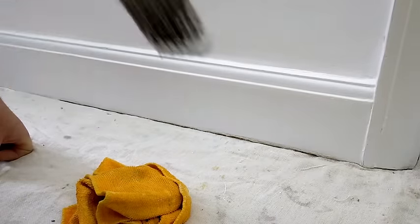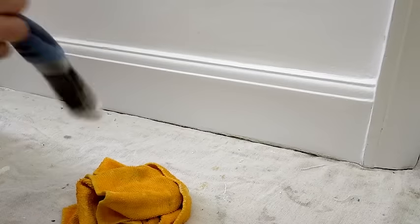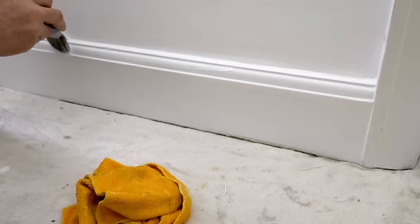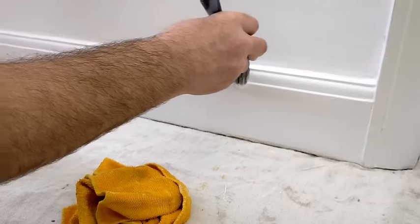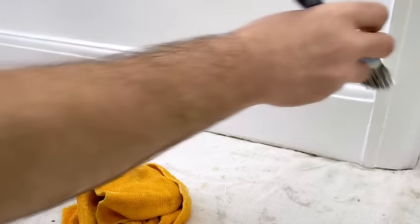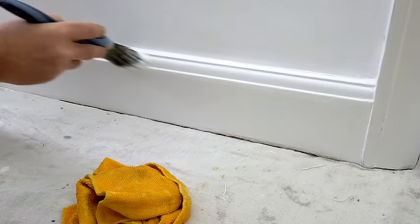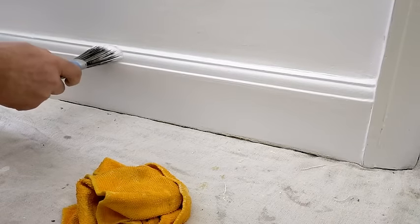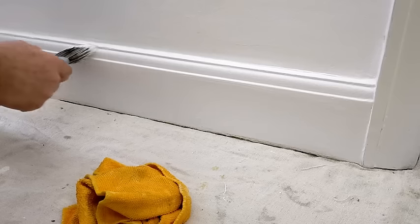Not really too bothered about going onto the face yet, because if you're having to spread the paint out on the face it starts to dry a little bit quicker and then you end up with it flashing. There's a little anomaly in the wood there.